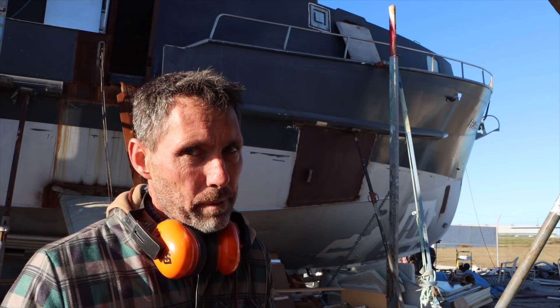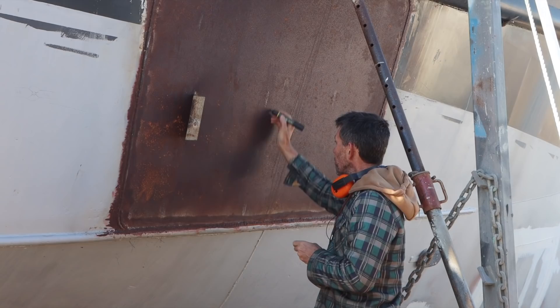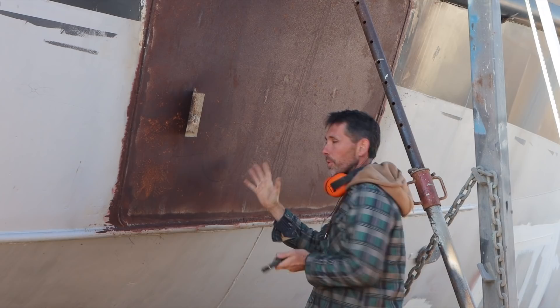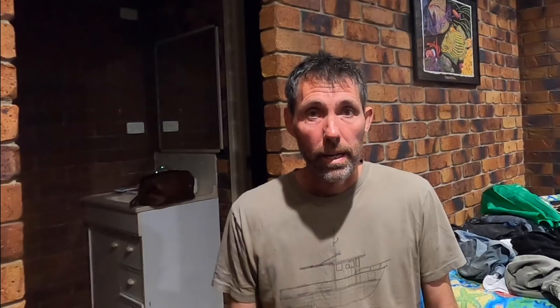Damien had a go at me yesterday for not getting up early enough and working hard enough. So I'm up at the crack of dawn this morning and going to give him a surprise — give him a hand and start getting some of the rust off his patch so that he can paint it. I know there's a bulkhead about here and Damien sort of sleeps about here, so I don't want to wake him up — I'm not a cruel man. I'll start with this compartment so I don't annoy him.